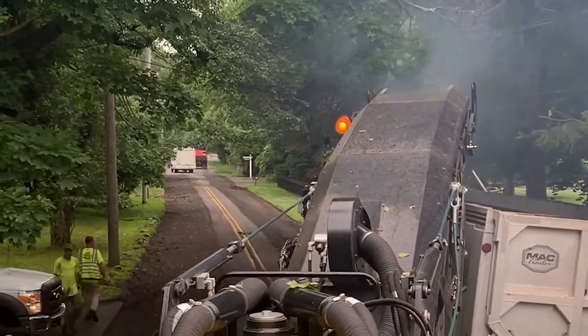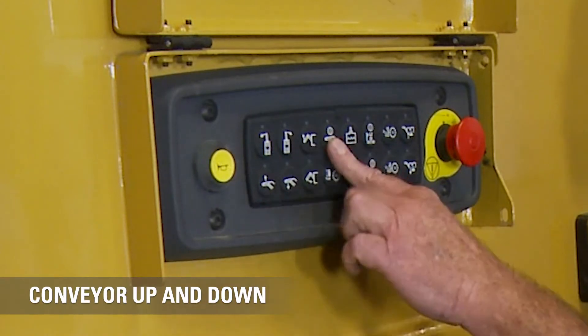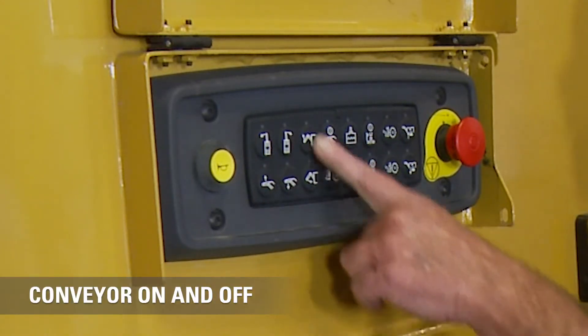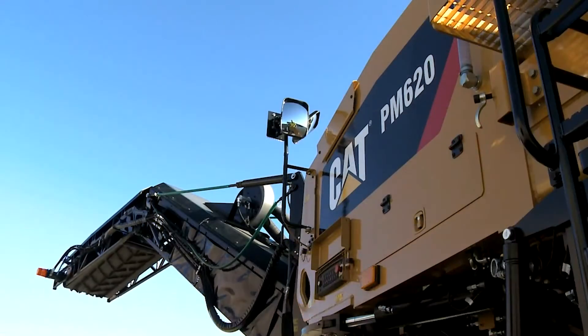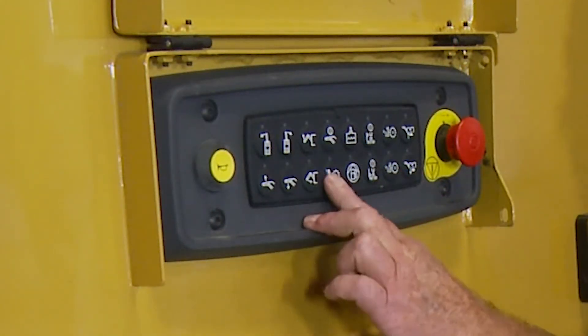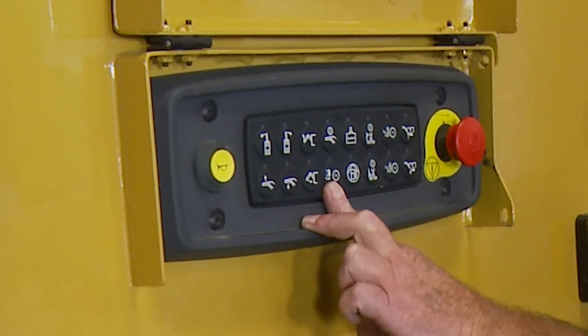We can help him by swinging the conveyor left, right, up, and down. I can also turn it on or off, and fold and unfold it from here. This button here deploys the inboard ski, which we talked about.